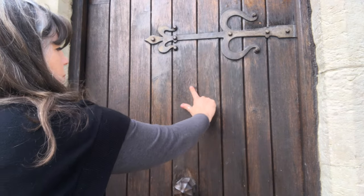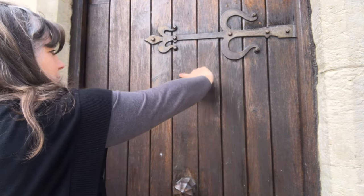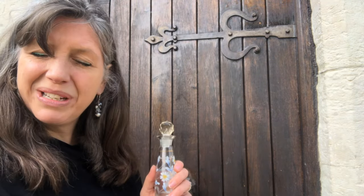We are going to use the pentacle, which is a pentagram — this five-pointed star within a circle. All I am going to do is use my finger to draw a five-pointed star surrounded by a circle on the door. As that dries that will give pretty good protection.